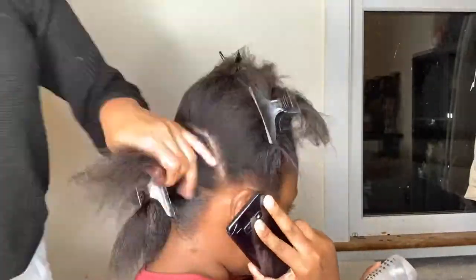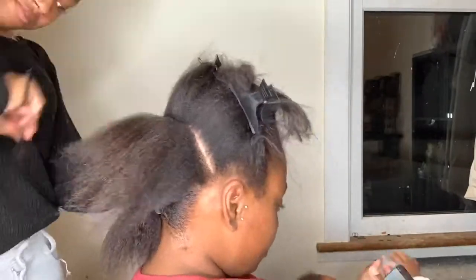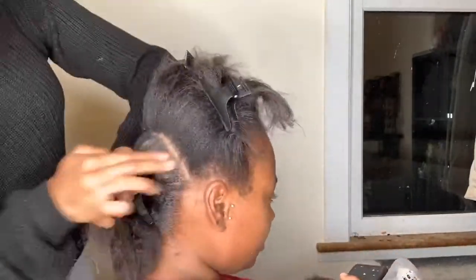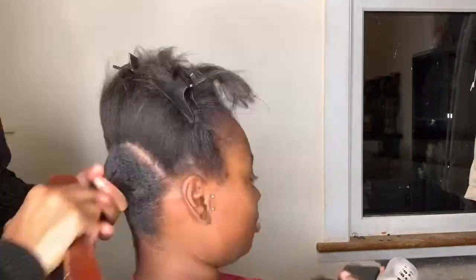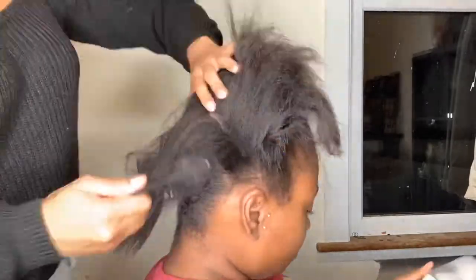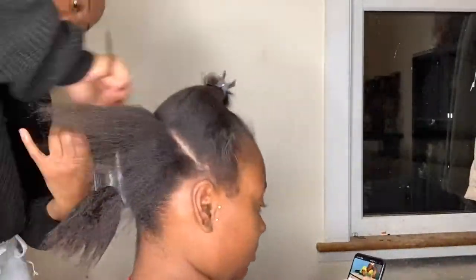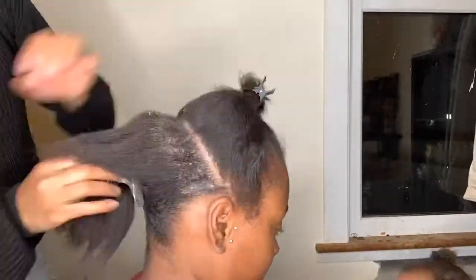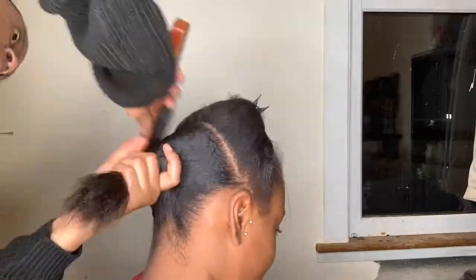I'm going to continue doing this throughout the hair using the same tools as before. I'm not using the blow dryer anymore — I only needed that for the first section. It takes a while to get through all of the hair, especially if you've got thick hair. It'll probably take a good hour slicking it down, so I'm just speeding through this so you guys can see what I'm doing.